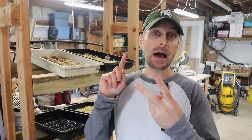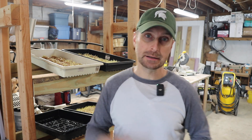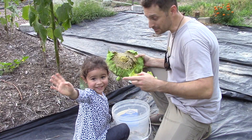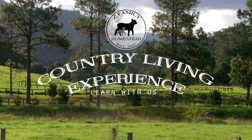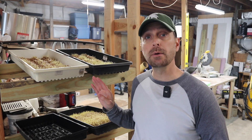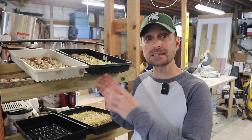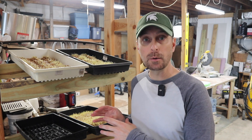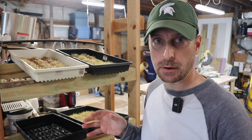Today we're going to talk about what we're sprouting, how long it takes to sprout it, exactly how much to give your chickens, and how to rotate it. Let's get going. A few years ago we built this fodder system and it works beautifully. If you want to know the step-by-step process and how we built it, click on this video right here. Let's first talk about what we are sprouting.